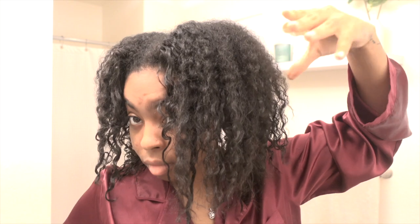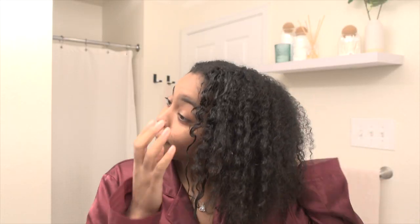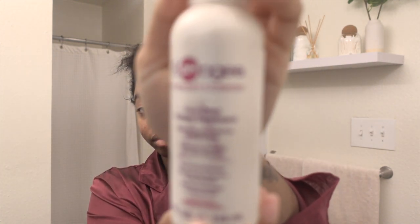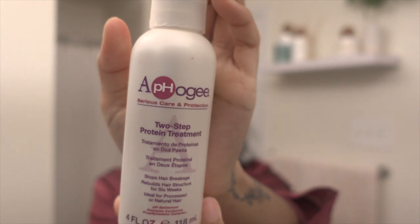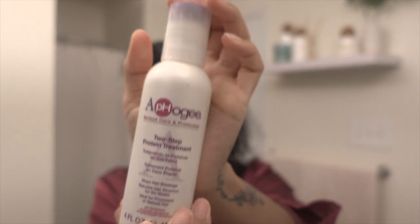This is what my hair looks like straight off the shampoo — no products whatsoever. As you can see, the left side of my hair is raggedy, and the right side looks a little bit better. I want to start with the left since that has the most damage and I want the protein treatment to sit in it the most. So this is the protein treatment. The other two bottles that come with it are just the shampoo and the conditioner, but this right here is the holy grail.